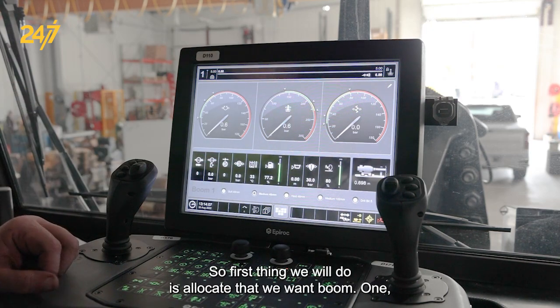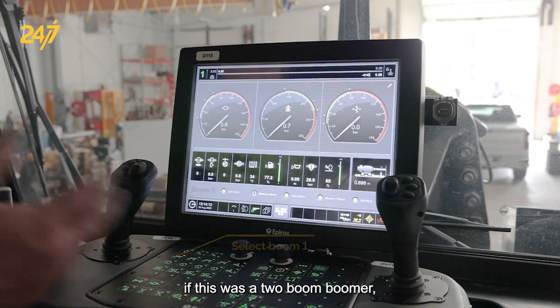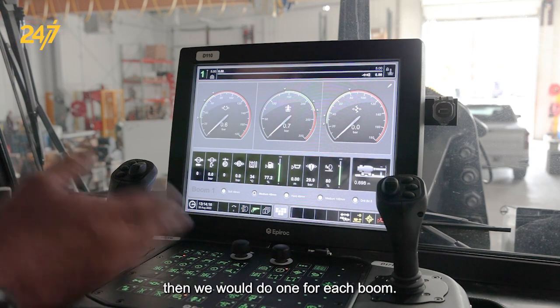The first thing we would do is allocate boom one. If this was a two-boom boomer, then you would do one for each boom.